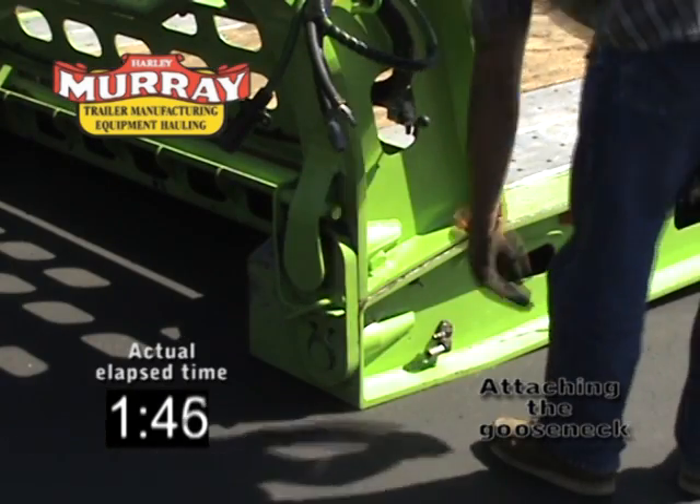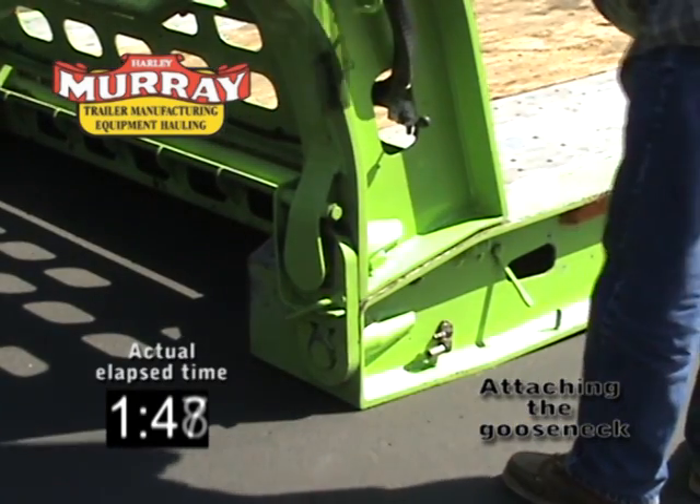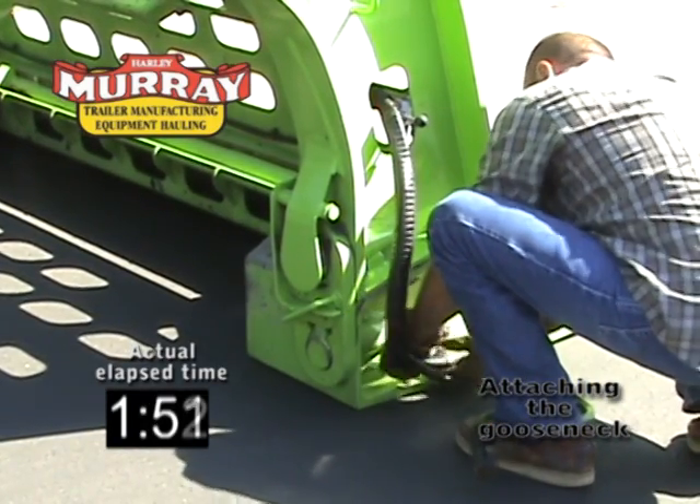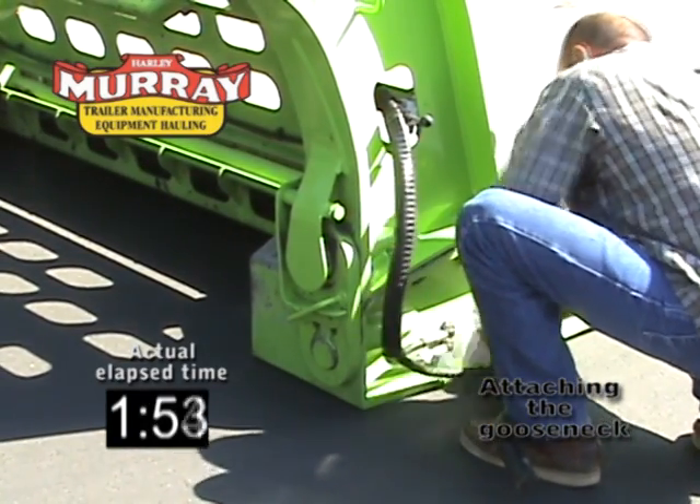Activate the gooseneck robo-link. Reattach your air lines and electrical cord.